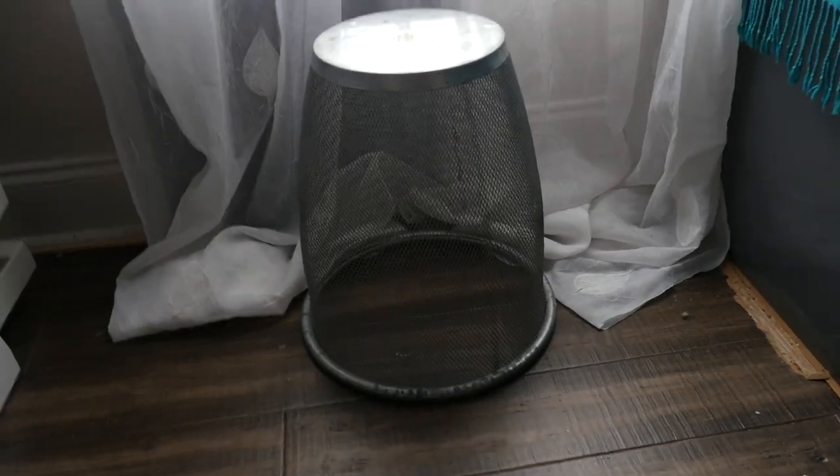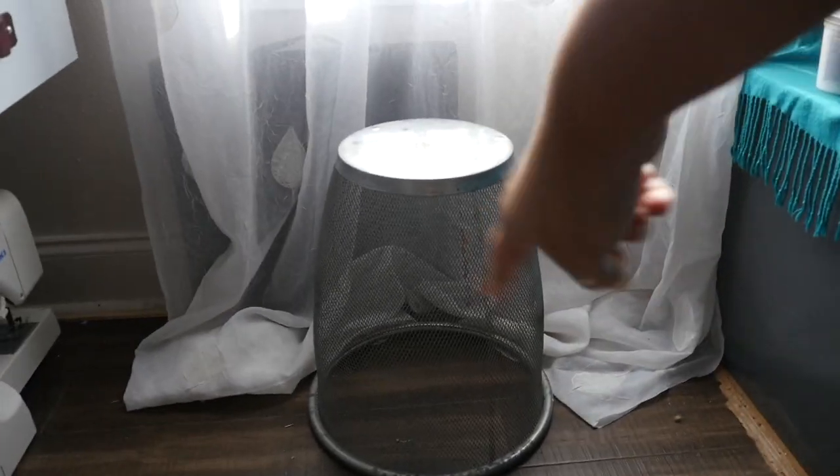I kept being too lazy and forgetting to take it with me on donation runs, so it's just been floating around my craft room collecting random things — I used it to store yarn, fabric. But one day I thought maybe I could flip it over and use it as a plant stand. I'm going to show you guys how to turn a wire trash can into a cute plant stand.